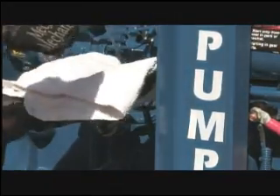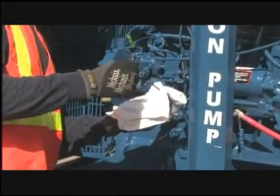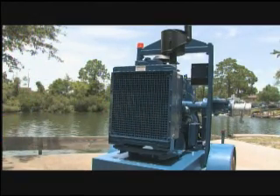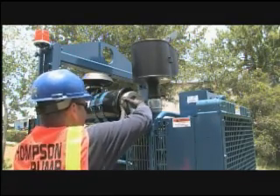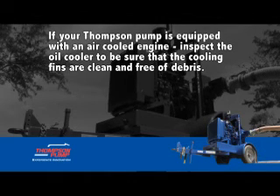The engine oil should be clean and the level should be within the operating range on the dipstick. Verify that the radiator core is clean and free of any debris or residue. If applicable, check the air filter and air restriction gauge and clean the dust port. If your Thomson pump is equipped with an air-cooled engine, inspect the oil cooler to be sure that the cooling fins are clean and free of debris.